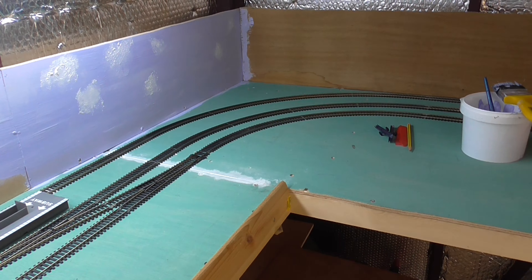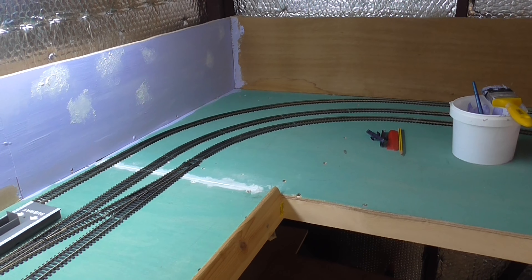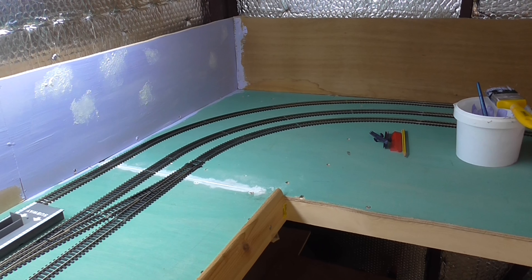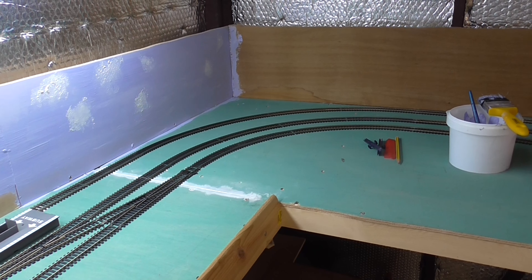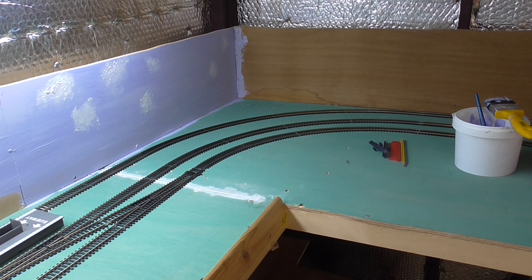I've managed to get three loops down and one siding. I'll show you the plan I used, which I had to adapt, and I'll tell you why when I get to that.